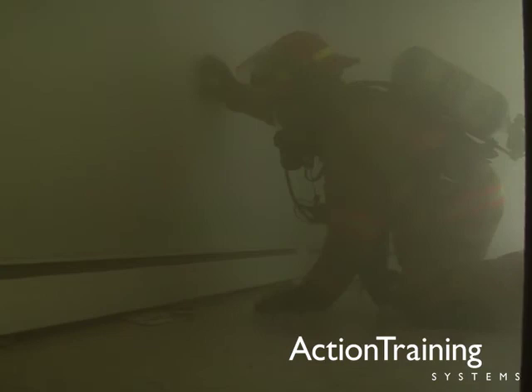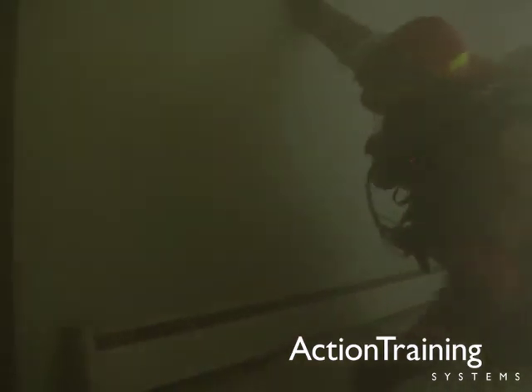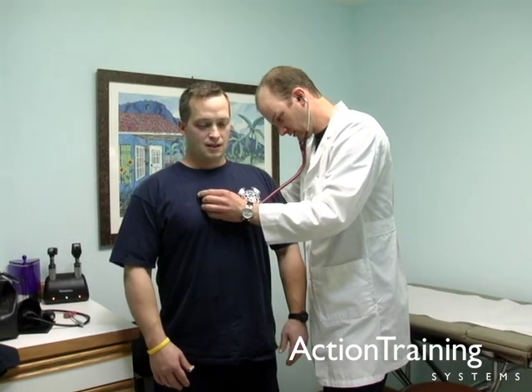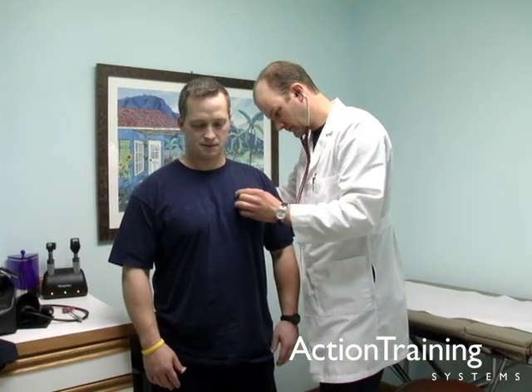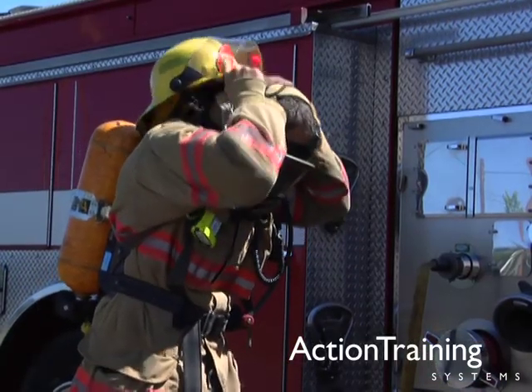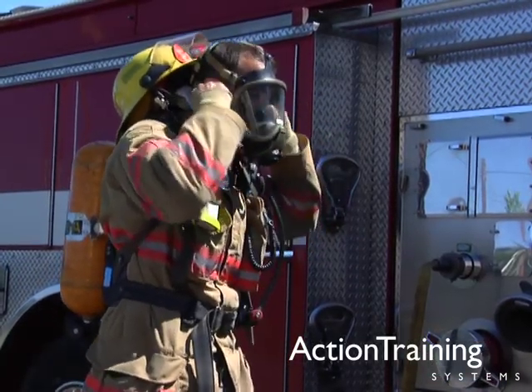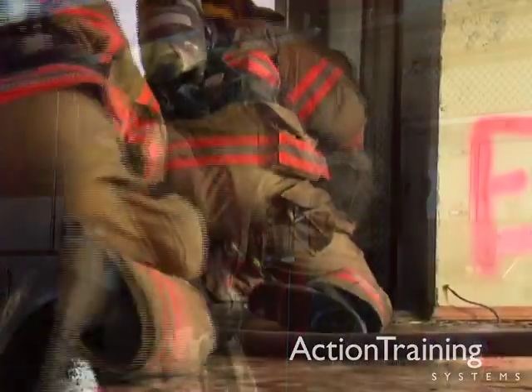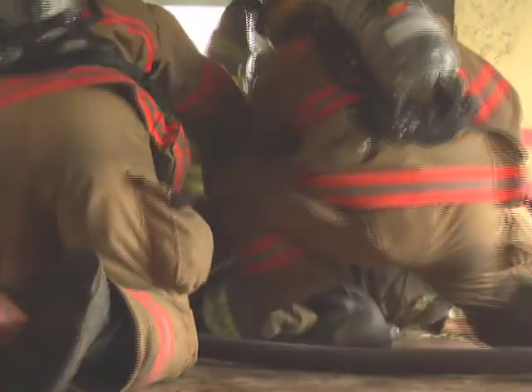Protective breathing apparatus is extremely critical to the well-being of all firefighters. Your lungs and respiratory tract are more vulnerable to injury during firefighting than any other part of your body. Failure to master these objectives today could lead to failed rescue attempts, firefighter injuries, or even fatalities tomorrow.